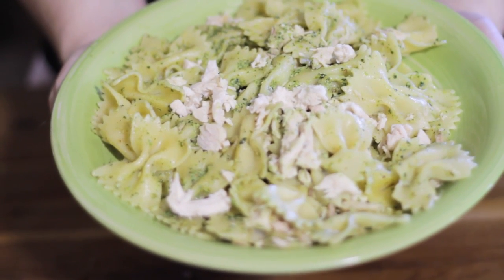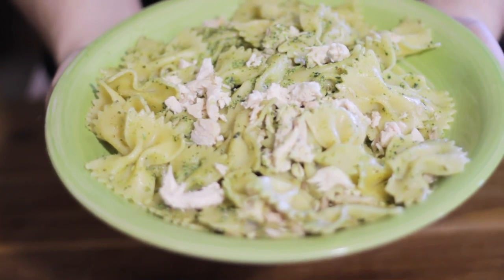And there you have it, guys — watercress pesto with bowtie pasta and rotisserie chicken. That's all for this week. Until next week, you can follow us on Facebook at Grow Alabama, YouTube on Grow Alabama TV, or contact me at GrowAlabamaChef@AOL.com. Have a great week, we'll see you next week.